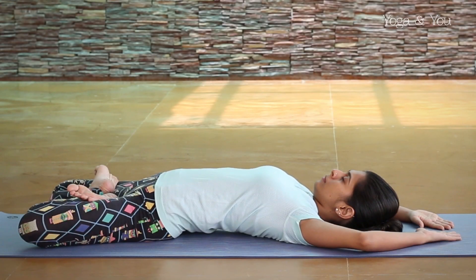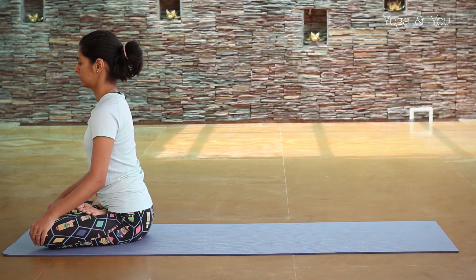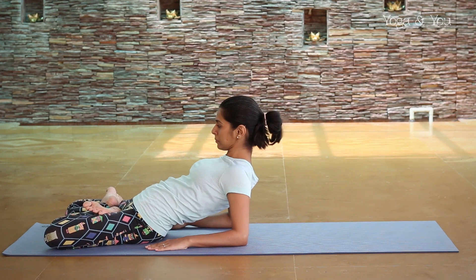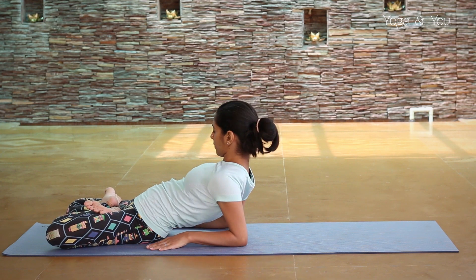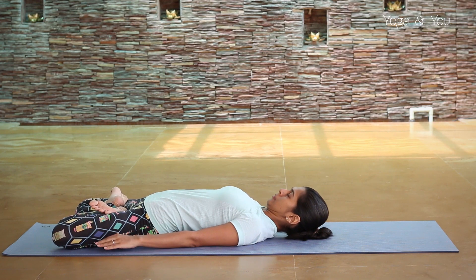The second variation that we will show you today is Supta Padmasana or Reclining Lotus pose. To begin, sit at the top end of your mat in Padmasana. Place your palms behind the hips and drop down to the forearms. Stay here for a few moments and observe whether your body feels comfortable. If you feel good, you can go deeper into the posture by walking your palms towards your knees and lying down on the mat.